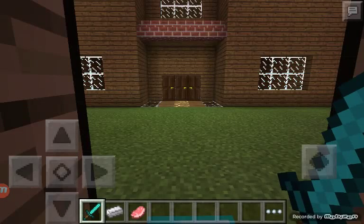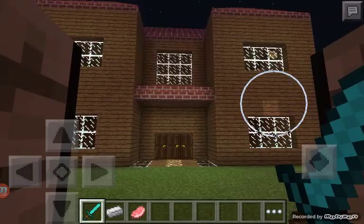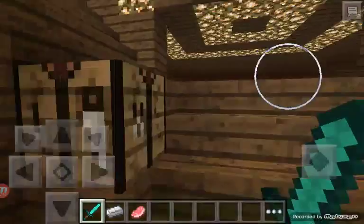Hello guys, welcome to a new video by Steve 9000. I've built new additions to the house and I just wanted to show you guys and walk you through. I've already showed you all the rest of the stuff, but I built a living room and an outdoors thing.